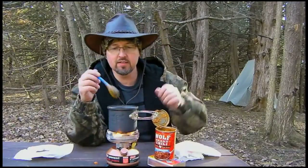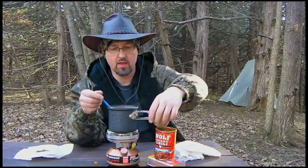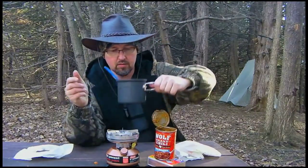Alright, it's been about five minutes. Starting to get little bubbles in here. Let's see what this tastes like.